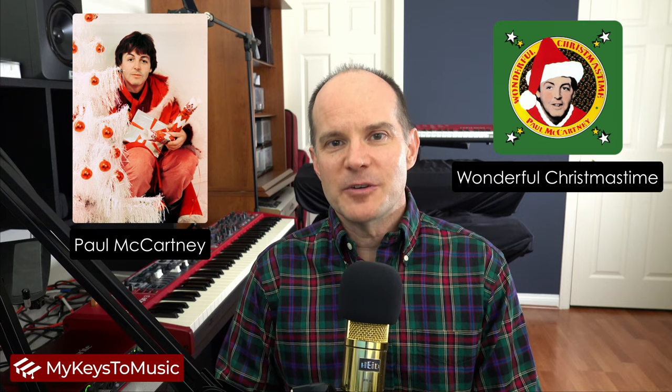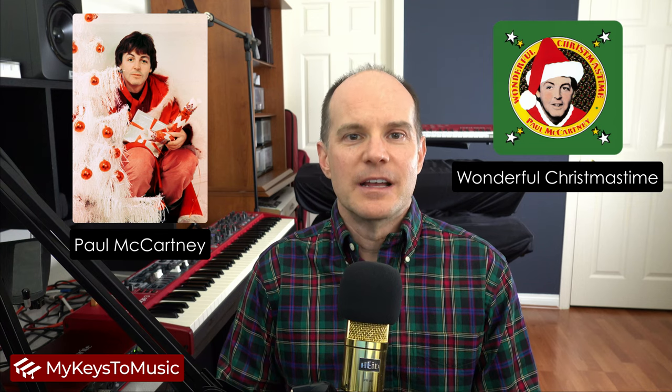Why? Well, because it features an interesting synthesizer part, and it's one that I get requests for from time to time — people trying to imitate this song, especially this time of year as we end 2021 and head into 2022.